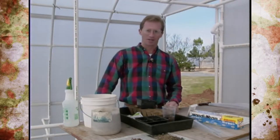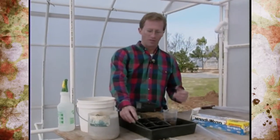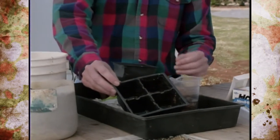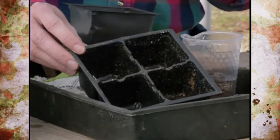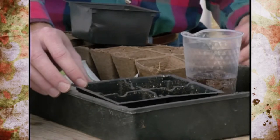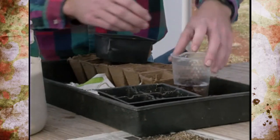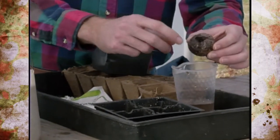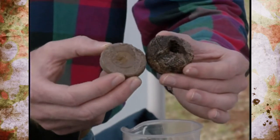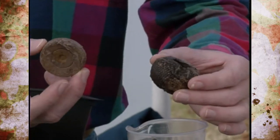Once you've selected your variety, you also need to select which containers to use. We're all familiar with four- or six-packs — you can keep and reuse those, but clean and sterilize them with a little Clorox water, because you can carry over pathogens and seedlings are very susceptible. You can also use Jiffy Sevens — we've got one soaking here; put them in warm water and they'll expand. It's just compressed peat moss with netting over it that you plant seed into directly, and then plant the entire thing into the garden when ready.